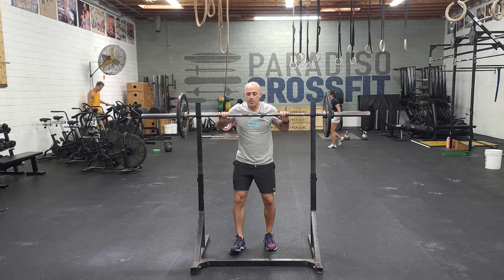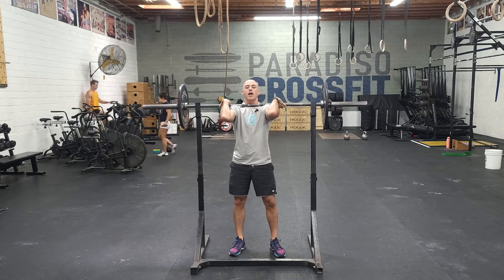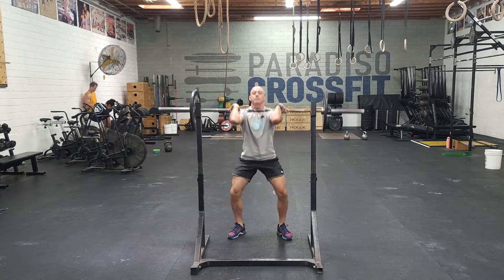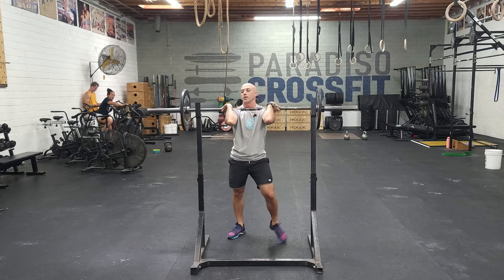For front squat, focus on getting a good rack position under the bar. Stand up, elbows nice and high, and fight for that position the whole time. Find your squat stance — elbows and chest up, good deep squat. Keep the elbows up and try to avoid the chest or elbows dropping at any point throughout the movement.